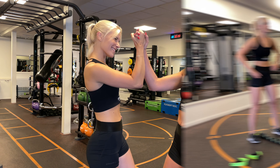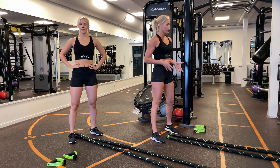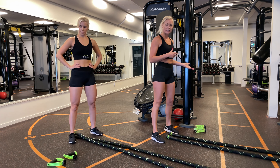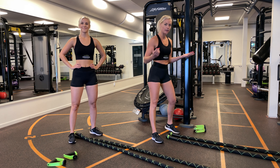Okay guys, now it's time to start off the workout. Get your rope, have your handles beside you, and we're going to start off with squats and waves.